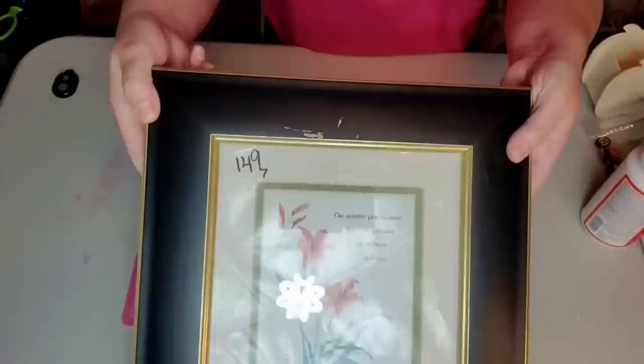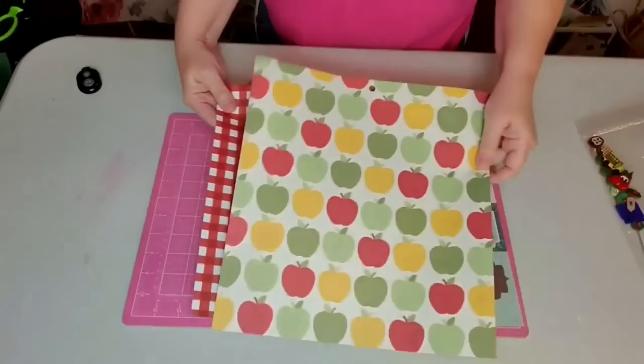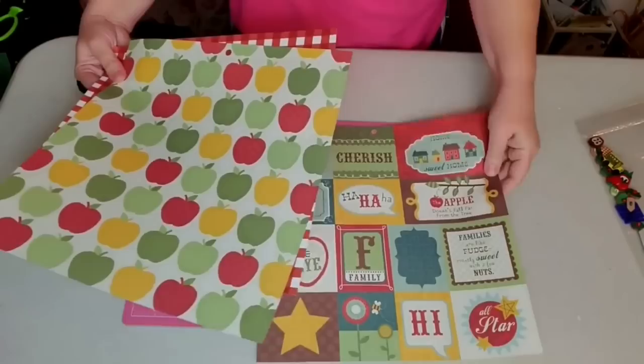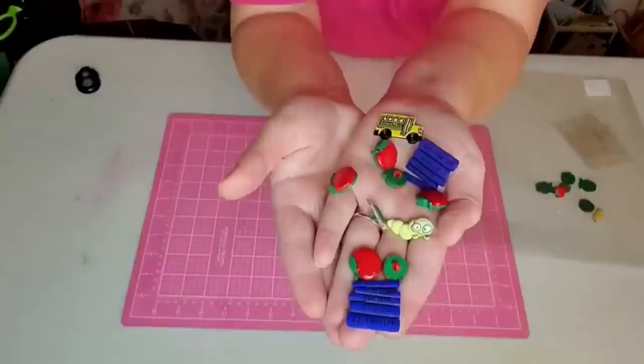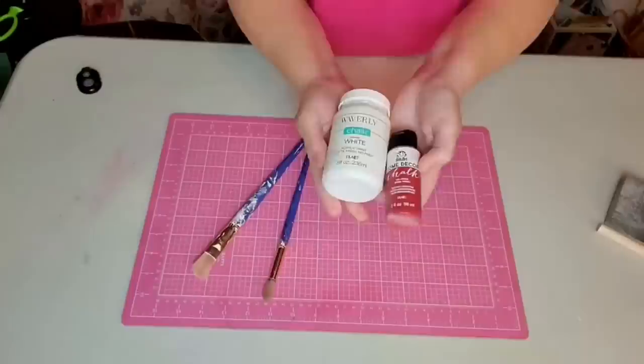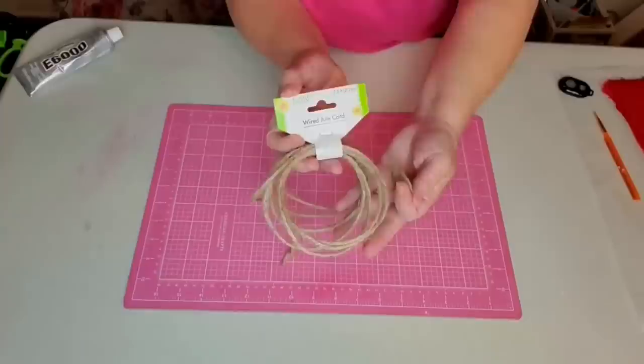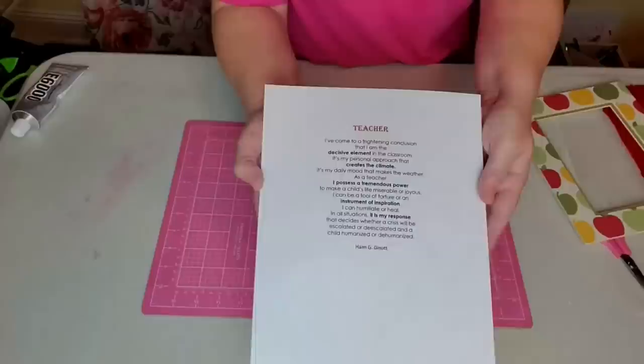For this project I'm going to be using a frame I got at the thrift store on half price day, an apple container from the Dollar Tree, some scrapbook paper, some buttons from my stash, some ribbon, some Mod Podge, some paint in white chalk paint and red chalk paint, a few tools, wired jute, some leaves from my stash, some E6000 and hot glue, and a poem that is my favorite.